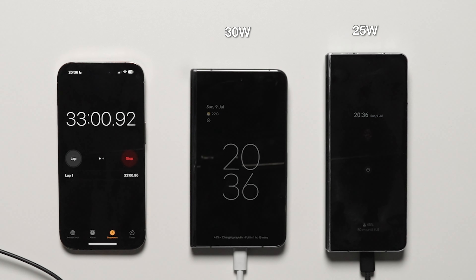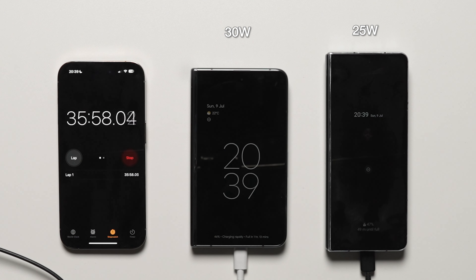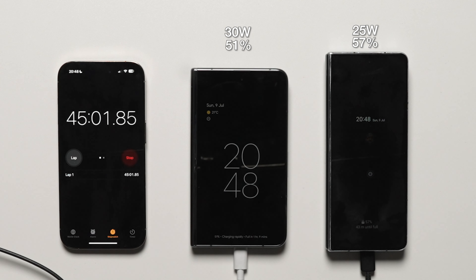At the 45 minute mark, the Google Pixel Fold is at 51% versus 57% on the Z Fold 4. Very interesting.